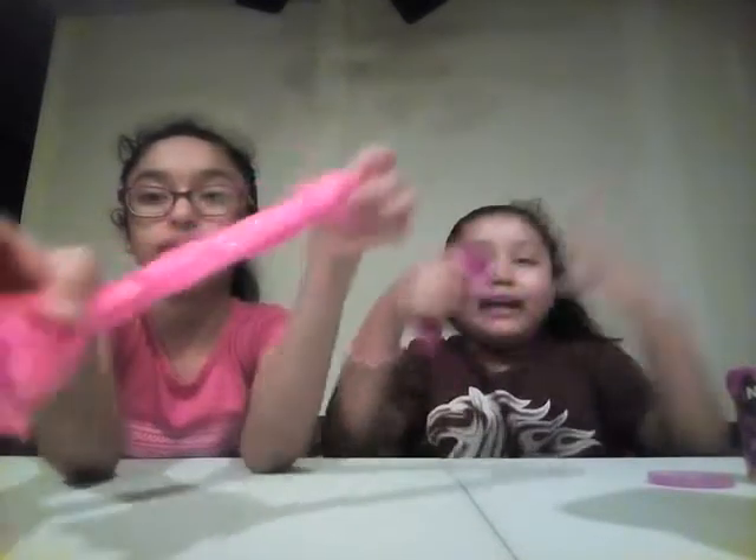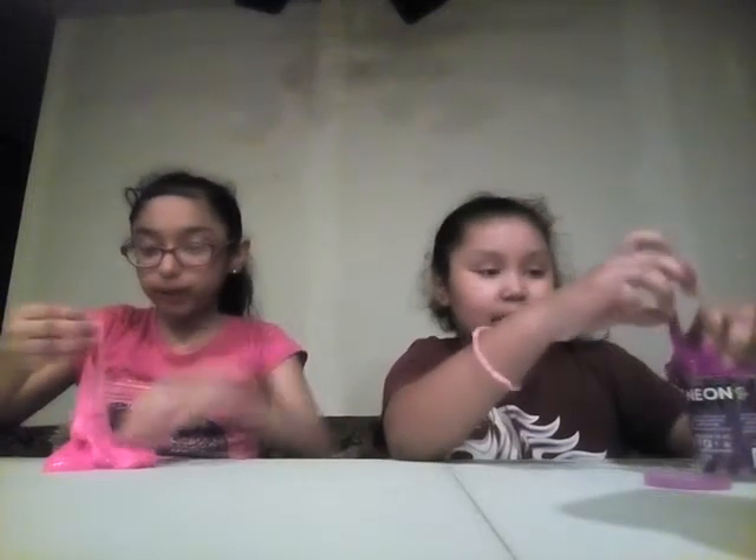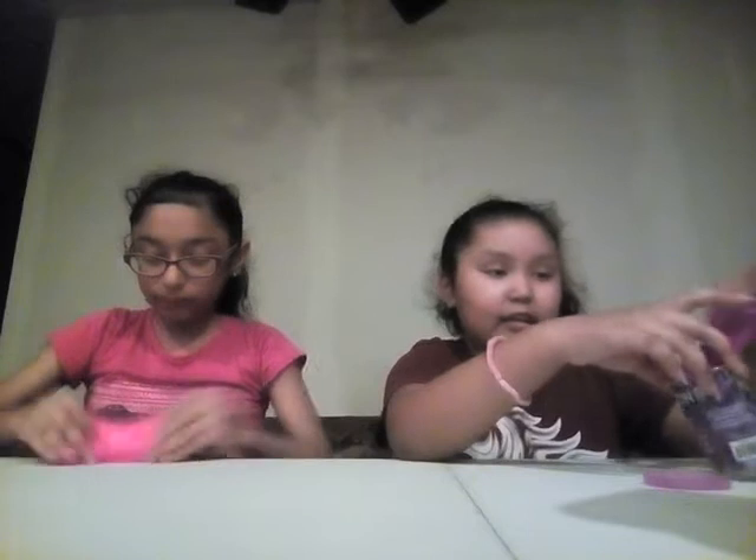I try to play with it fast so I don't get any slime on me, but it still gets stuck on me. A long time ago I had a slime with little pink spheres and I put them in this slime to match it.